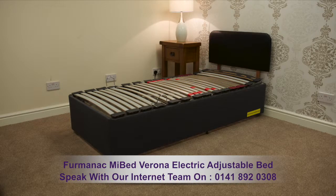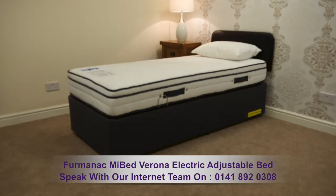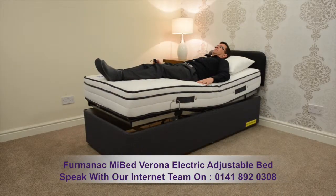Additional extras include a reinforced base, massage units, cot sides with bumpers, and matching headboards. For a detailed description of this electric bed and its full options, please speak with one of our experienced sales team.